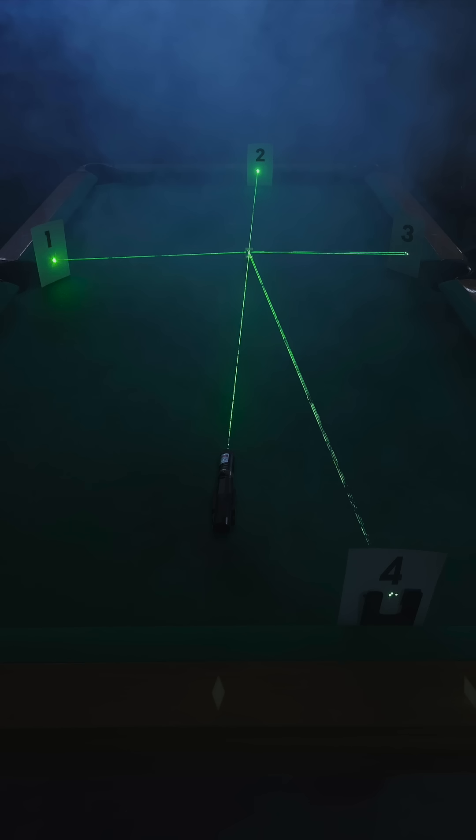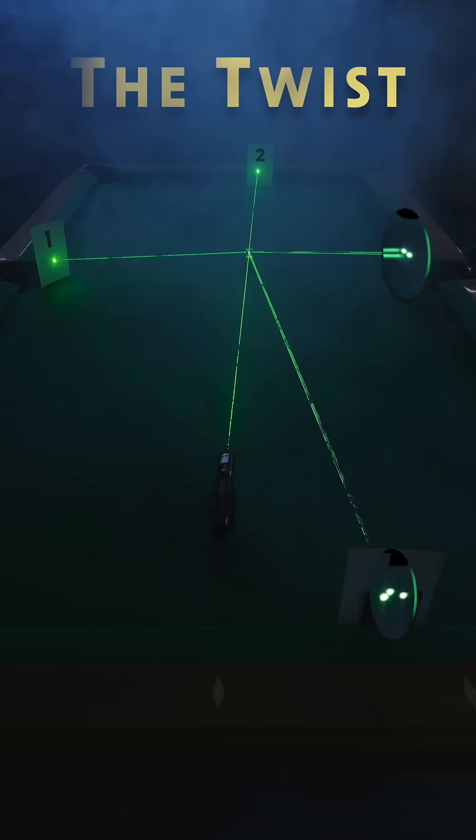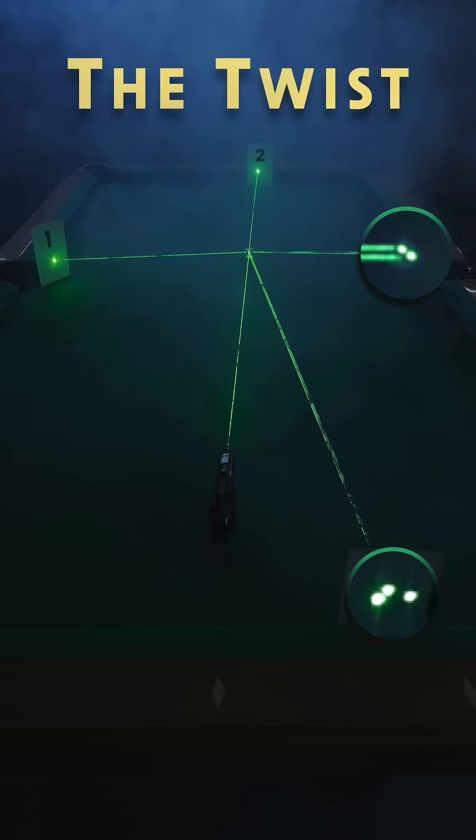Let's go to lights out. Screens 1 and 2 show the reflected and transmitted beams as expected. The twist comes when we look at screens 3 and 4.